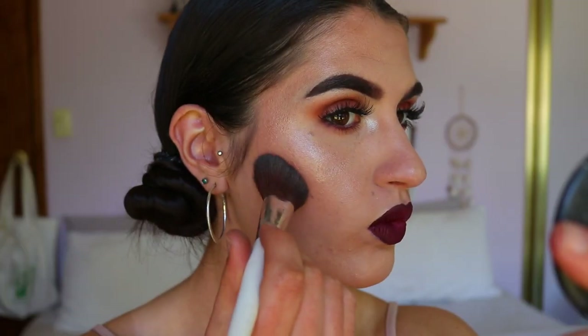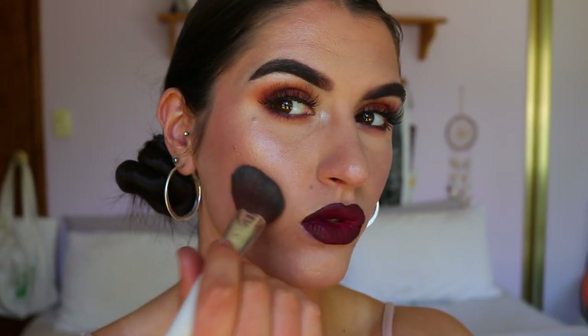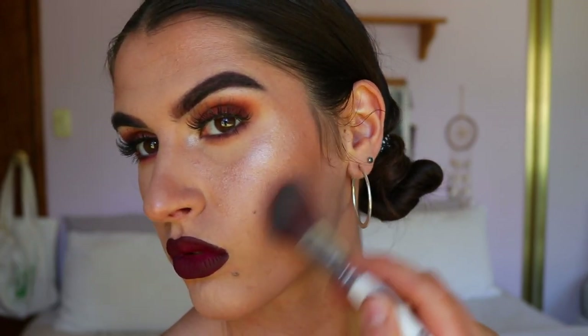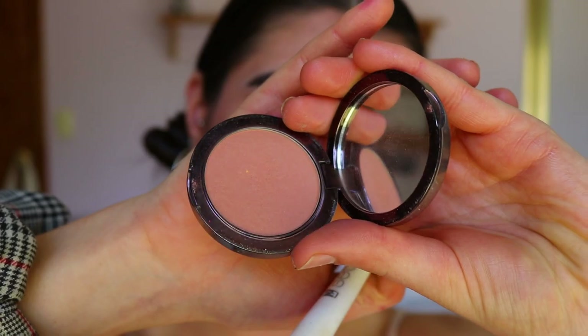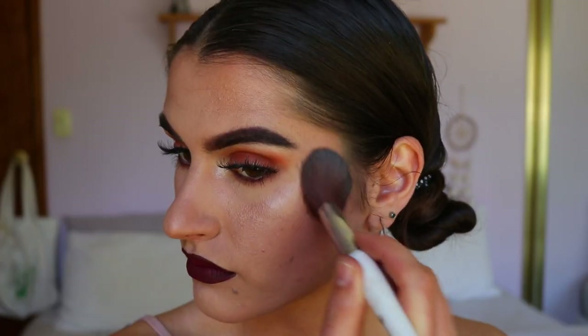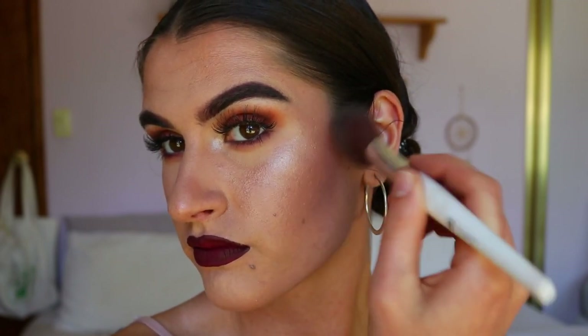To deepen up the cheekbones, I'm taking my Makeup Geek contour powder in the shade Breakup and just chiseling them out a little bit — it is a nighttime glam look so I want to be a bit more chiseled. Then for blush, I'm going in with my Makeup Geek Infatuation blush and applying that to the cheeks. And that completes this daytime to nighttime glam!